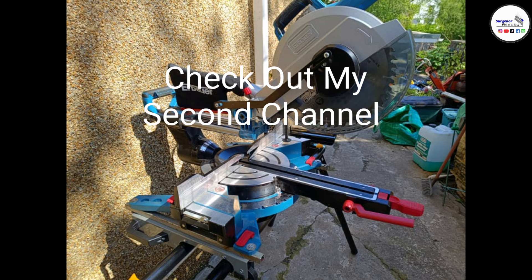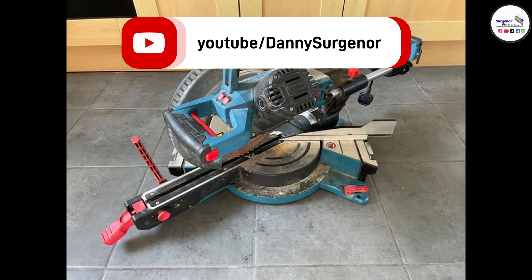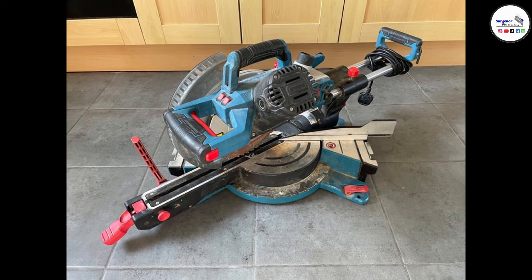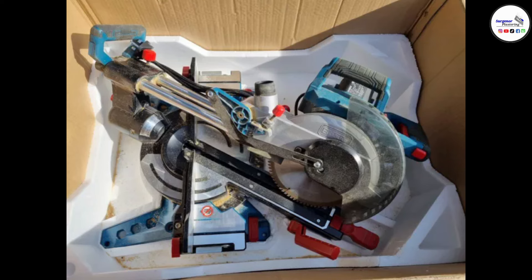There's going to be three sections in this video. The first section is going to be the product specification, the second is going to be price, and then I'm going to compare it to other similar saws, and then give a final overview with my thoughts and all that sort of stuff.